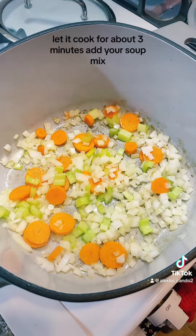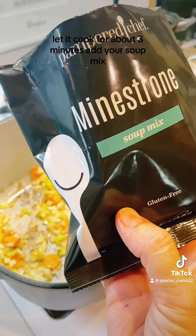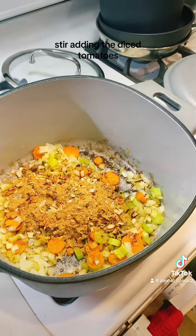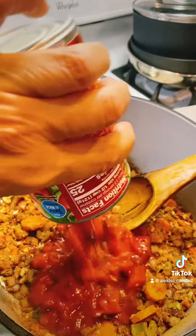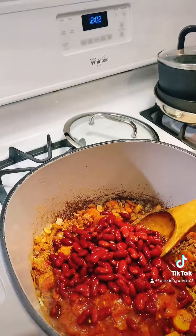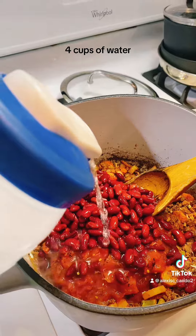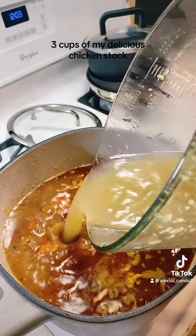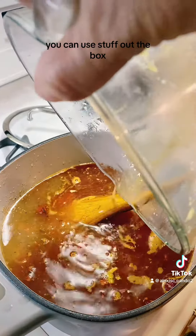Chop your veggies and add them to the pot, let them cook for about three minutes, then add your soup mix and stir. Add the diced tomatoes, then rinse and drain your kidney beans. I'm using four cups of water and three cups of my homemade chicken stock — you can use store-bought stock.